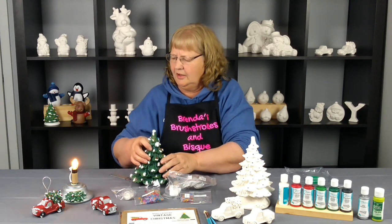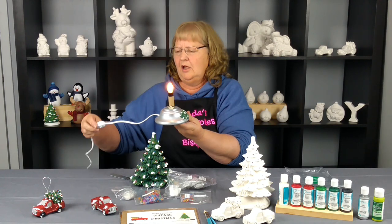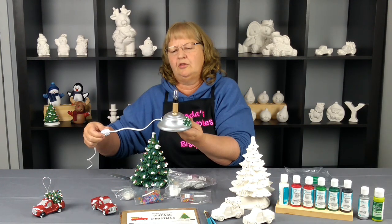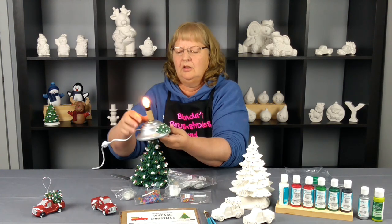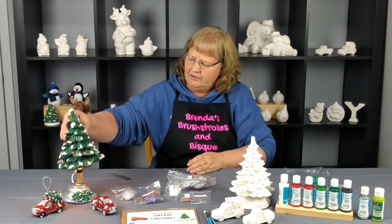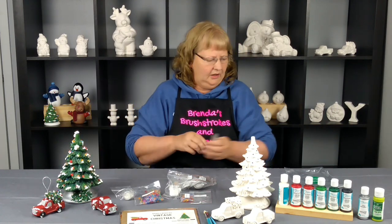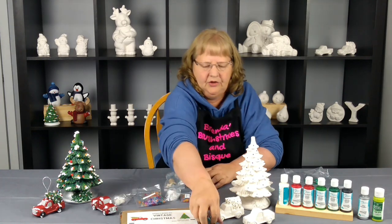The light kit will work like this — we'll go through wiring it on camera when we do our videos on Thursday night. It actually has a switch so you can turn it off and on without having to unplug it. We just wire it through the base and up through the center, and then your tree will just sit right on top of it. So that is the extras for our November box, which is the vintage Christmas.